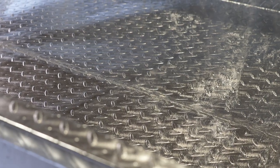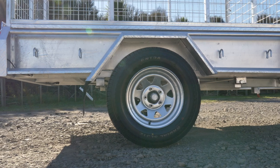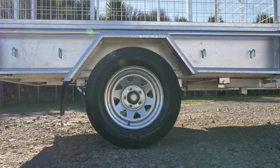The tray is made from 2.5mm checker plate steel with a folding design to maximise strength and is welded to a chassis made from 50x50 box section. The tray size is 6 foot long and 4 foot wide and the depth is 300mm.